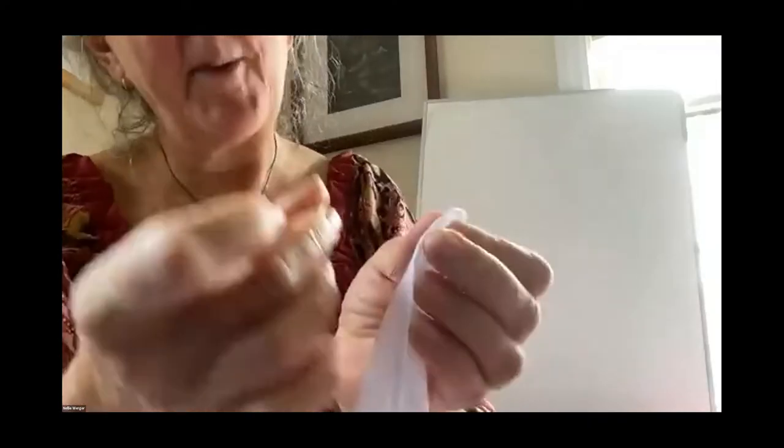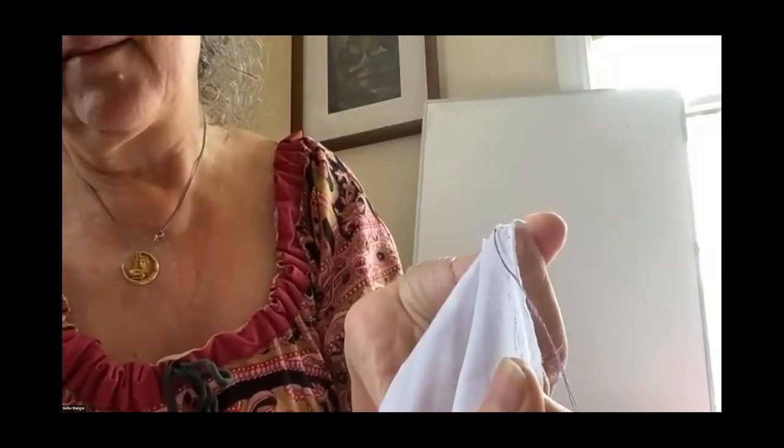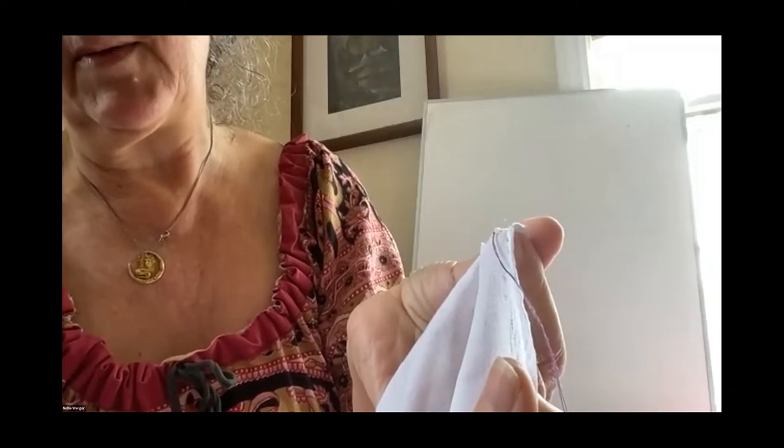The advantage of this is: one, you're always sewing with a double thread; and two, there's a loop at the end. So when you take your first stitch, you pick up a little bit and then run your needle back through the loop. Which means that when your thread starts, there's no knot and no taggy end sticking out either.